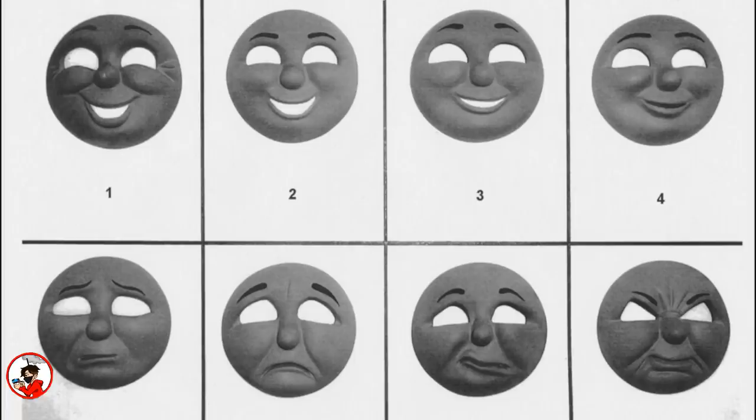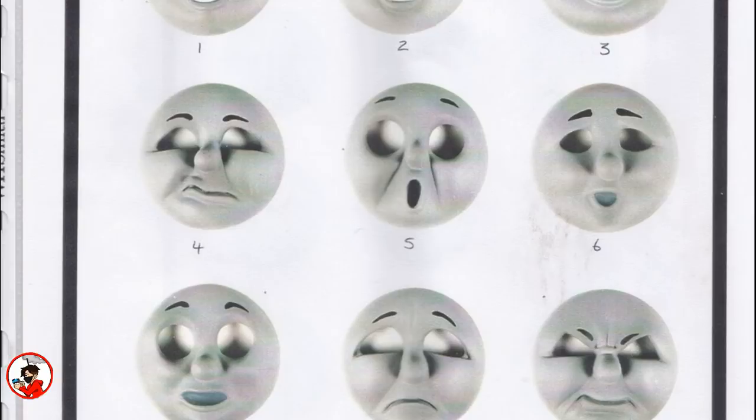19 different facial expressions were sculpted for James, and like the others these were all originally sculpted in clay. Resin casts would be made of a silicone mold, and many of the faces would be duplicated just in case the crew needed one to be dirty and one to be clean on the same day of shooting. Thankfully, two of these faces are now owned by Twitter user Thomas Tang Merch.